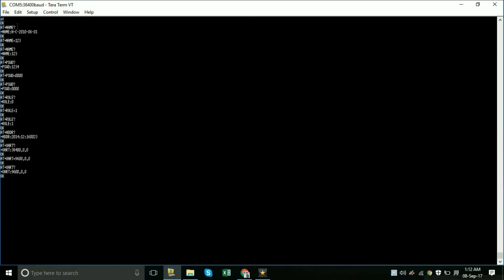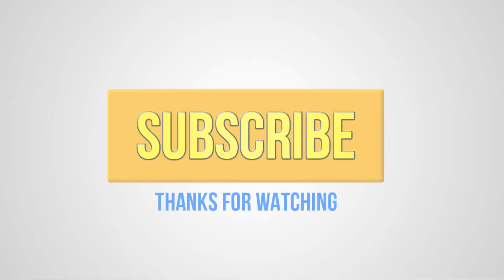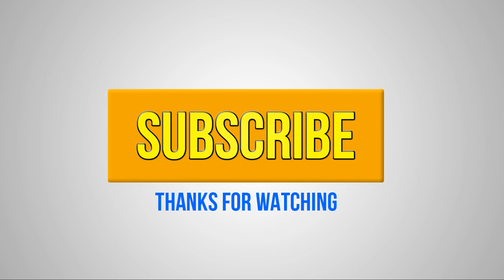To reset the module to factory settings, type AT+ORGL and press Enter — the module is now reset. You can verify by typing AT+NAME? and it will show the factory default name. Thanks for watching the video. I hope you liked it. Please don't forget to subscribe, like, share, and comment.